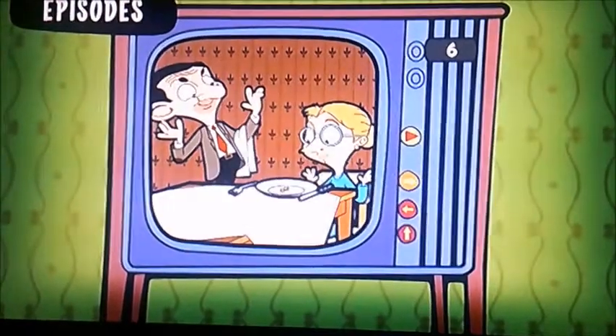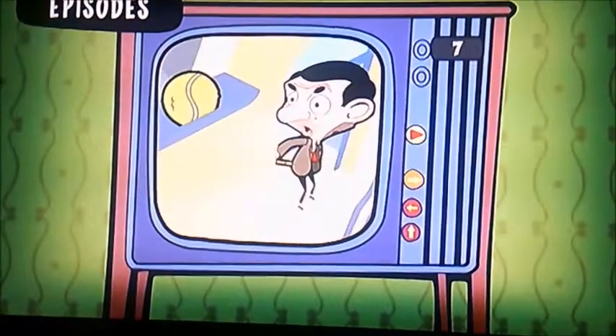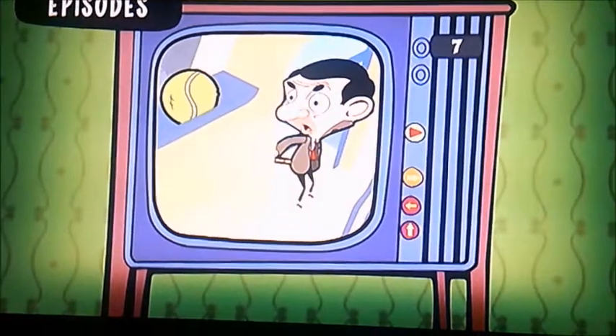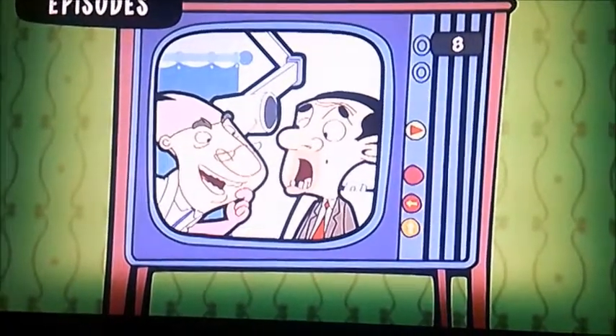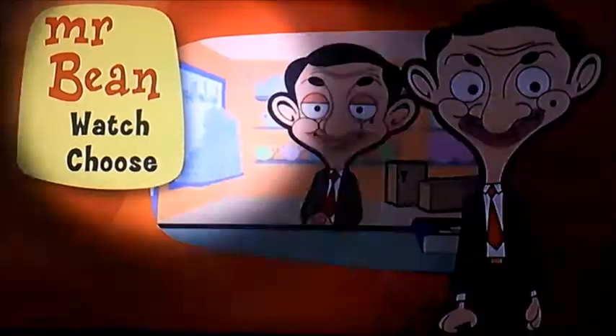Next there's 'In the Pink: Dinner for Two' with Mr. Bean and Irma, and there's 'In the Ball' and 'Tooth Fake'. That's eight episodes again, and that's it — there you have it viewers.